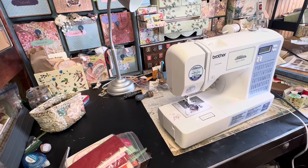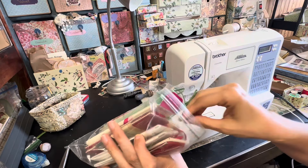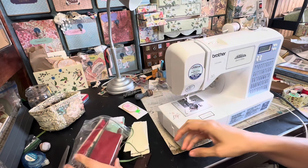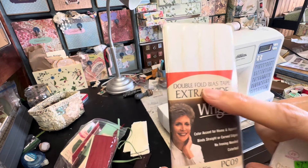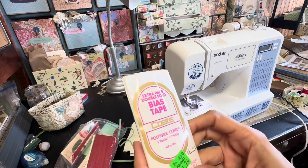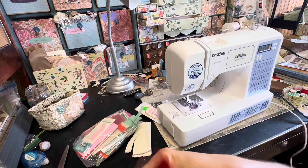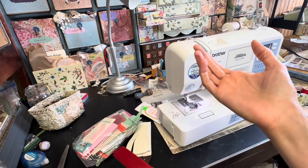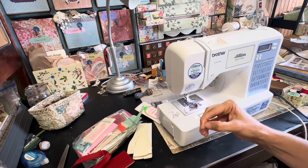Hello, this is Kelly from Rupusoo Junk Journals and today I have my sewing machine out. I came up with this idea at the retreat and was playing around with it. I'm taking this bias tape — this is extra wide bias tape. It's not seam binding, it's just this stuff that's folded over and used for hems and bindings. I have a bunch of it and I've got my machine all threaded up.